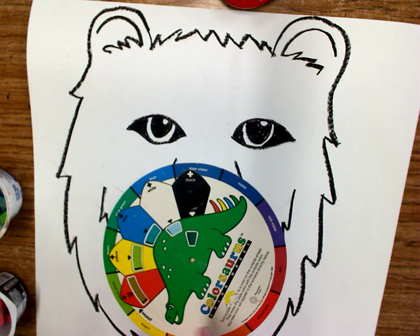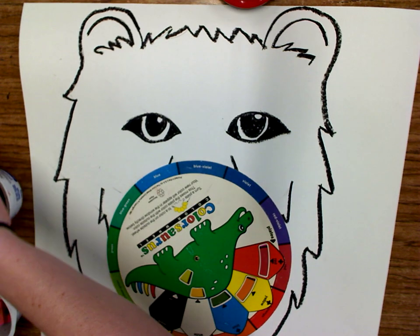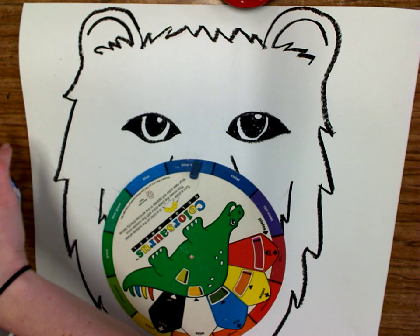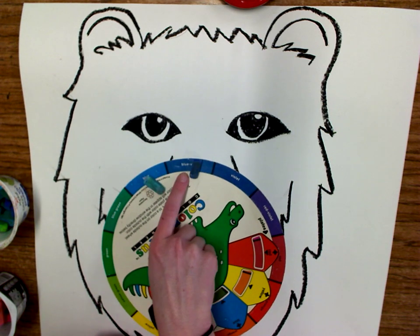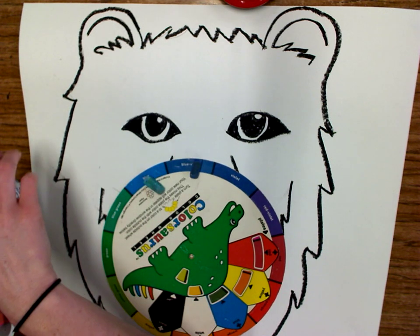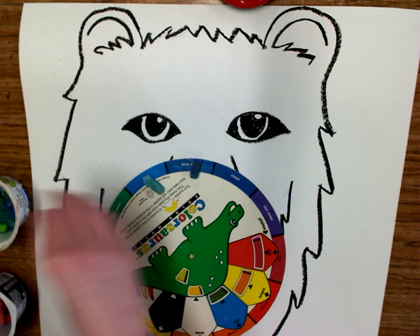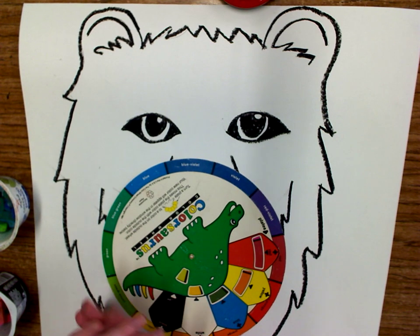If I flip this over and choose the color blue — I've got my blue here — then if I go off to this side, I might find a lighter blue. I chose blue-violet blue, and then I can see if I can find a blue-green. So that would be another good color scheme — any colors that are near one another.